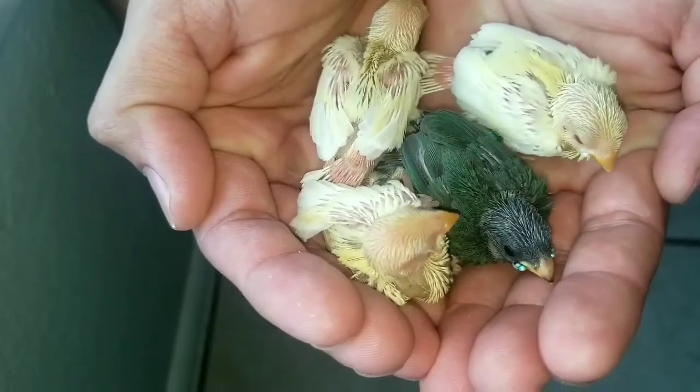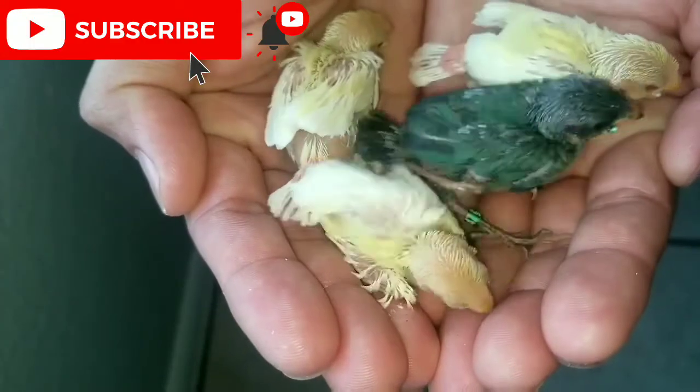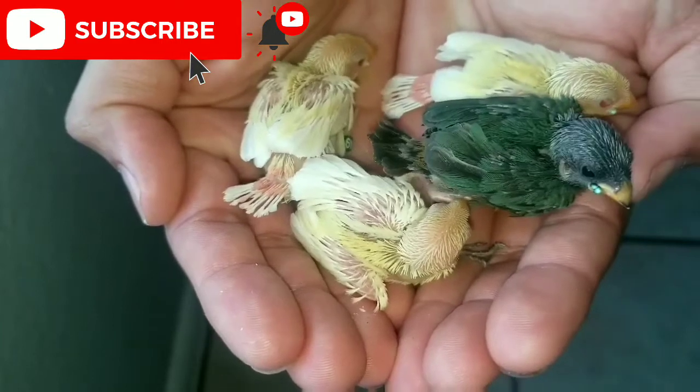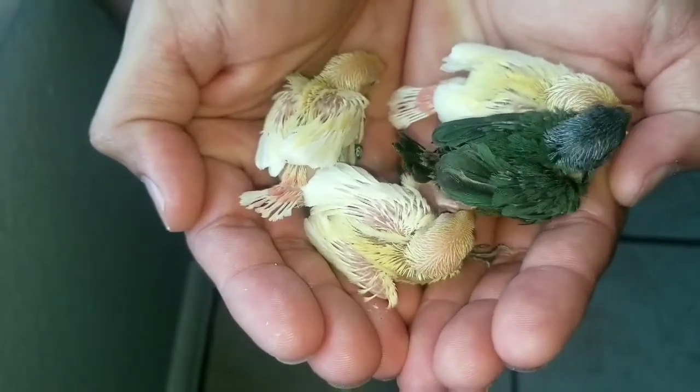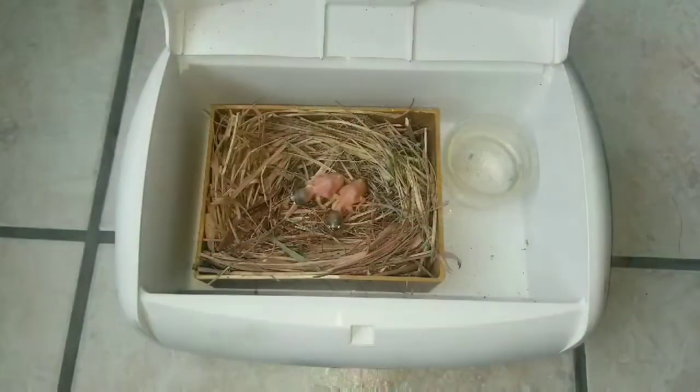Hey guys, welcome back to the channel. I've been getting a lot of questions lately on how to properly use the baby wipe warmer as a chick brooder, and this video is going to be quick and straight to the point. I'm going to show you guys exactly how I use the baby wipe warmer to maintain the chicks at the right temperature in order for them to survive.